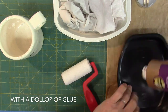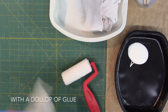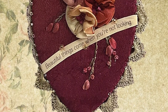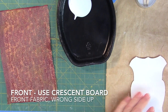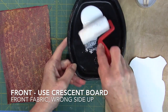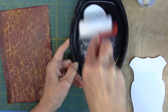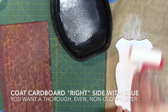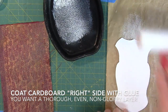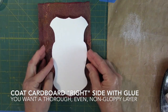Let's get ready to laminate. Pour about a 2-inch dollop of glue into the upper portion of the glue tray. For the banner front, I'm using the crescent board piece. Take the glue roller into the glue and coat it with an even but not gloppy coating of glue. Test the roller, then roll glue onto the piece of crescent board. The right side of the cardboard is usually the side from which you cut it out. Position it onto your fabric.